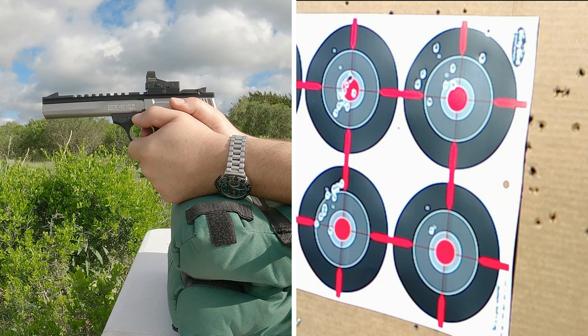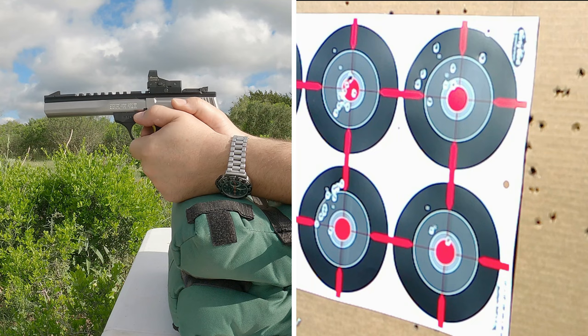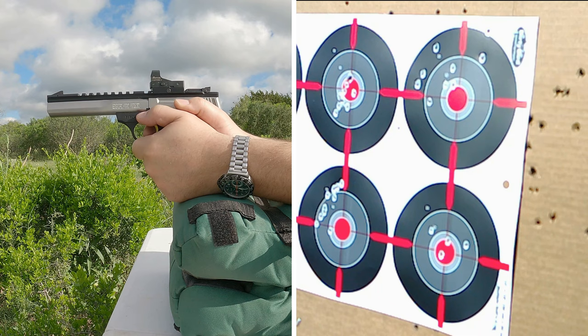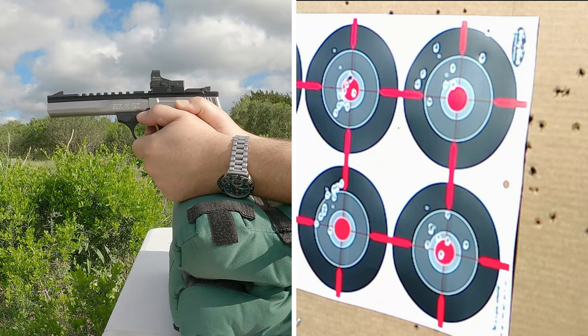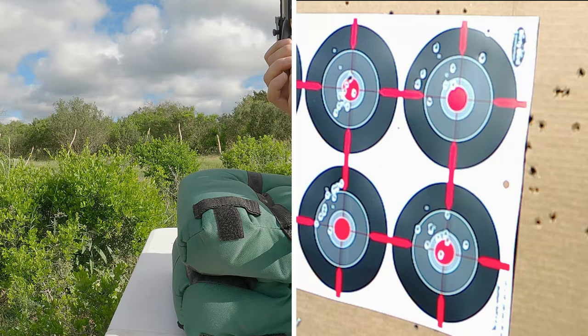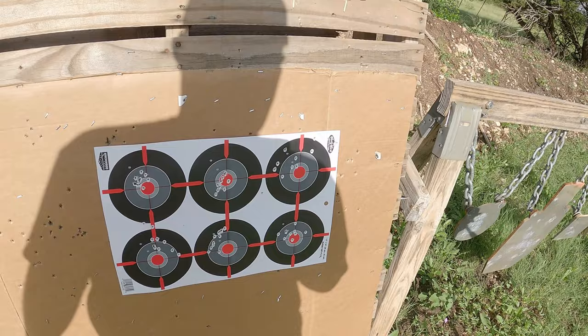Boy, that red dot is jumping around at 40 yards. That's 10. Let's go take a look.